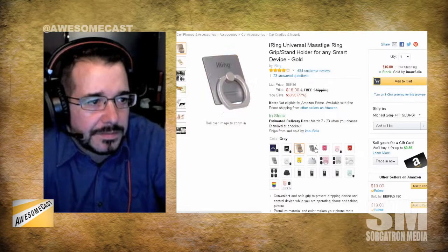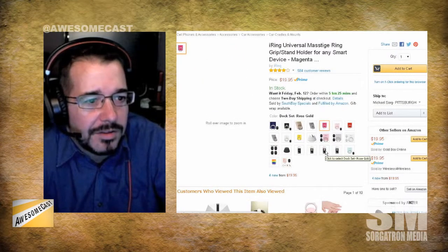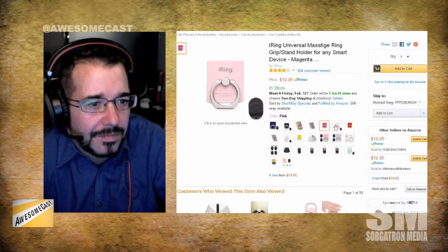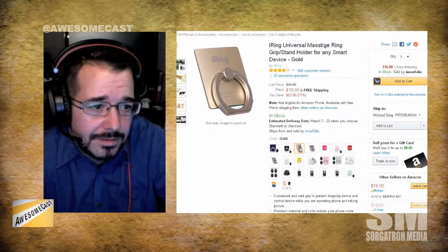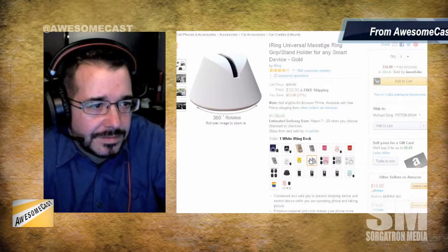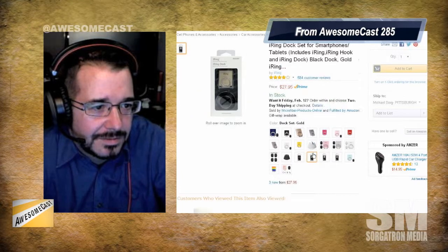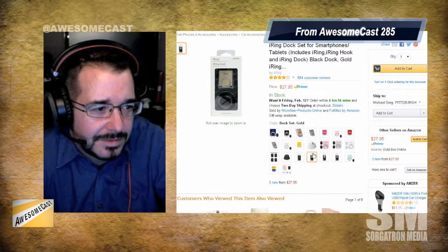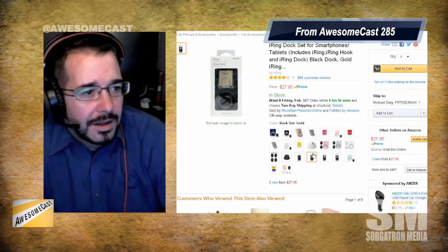I want to point out the price changes as you click on different colors — pink will run you $20. Gold is $16. Match your phone and you have a little stand. The actual dock you can stick it in is $8 — that's cool. It's over on Amazon. There's also a dock set you can get for $30.